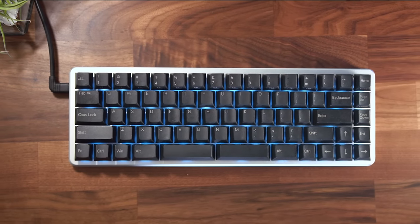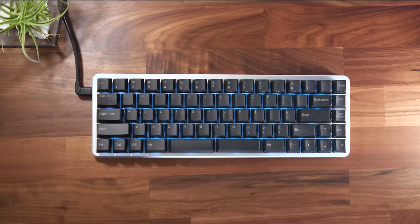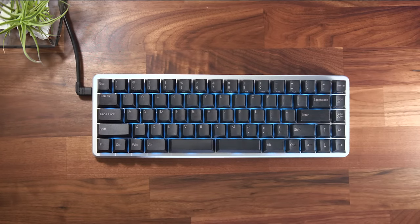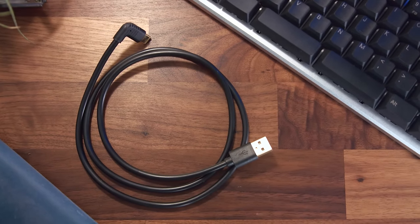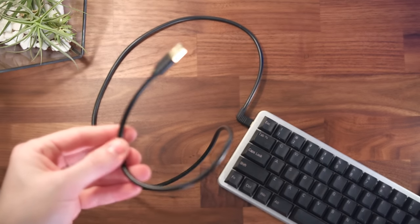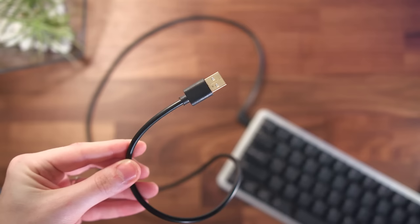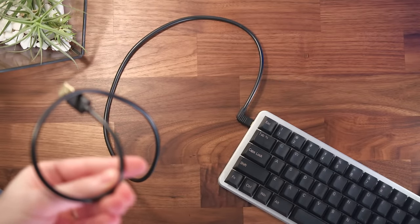Honestly, after about a month of using and analyzing my time with it, my only real con — the one thing I would change — is the cable, and not the fact that it's USB-C, but the length. It's two feet, maybe two and a half feet long at most, which is just too short and inconvenient for this keyboard. My PC is off to the right of my desk, the keyboard's in the middle, and the cable routes out the left side, so I actually had to use a USB extension hub, which wasn't cool. 99% of you are going to want a longer cable, but that's really the only big con I can think of.